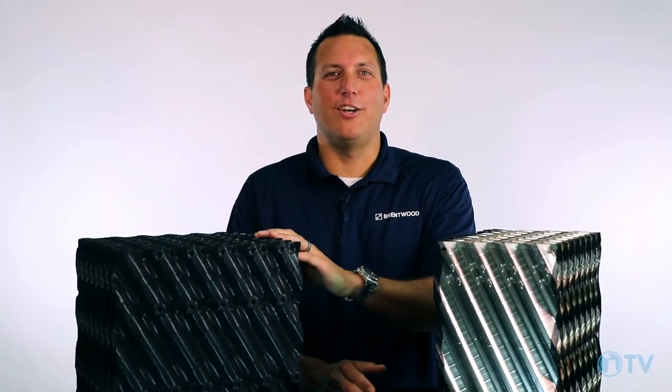Thank you for joining us for another tech refresh. Please check out our website to learn more about the CF-1900 and CF-1900 stainless steel products, as well as other Brentwood products. Until next time, keep it cool.